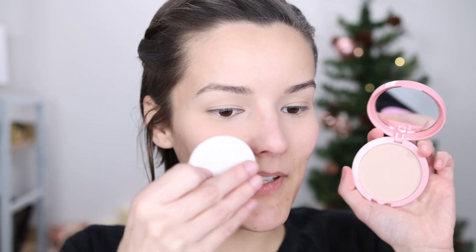I do already have on concealer and I set it with some loose setting powder. So let's go ahead and put this on my face. I'm going to use the sponge applicator on the right side to see if I like it, and then I will use my brush on the left side. Smell test — I always forget. It doesn't even smell like anything.